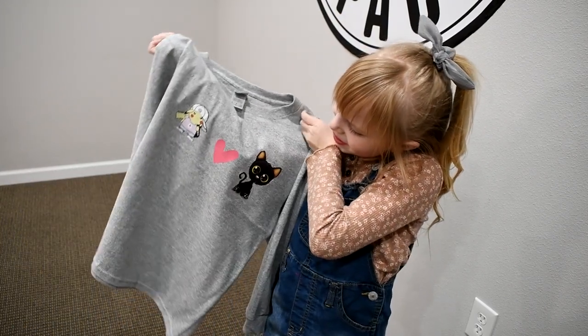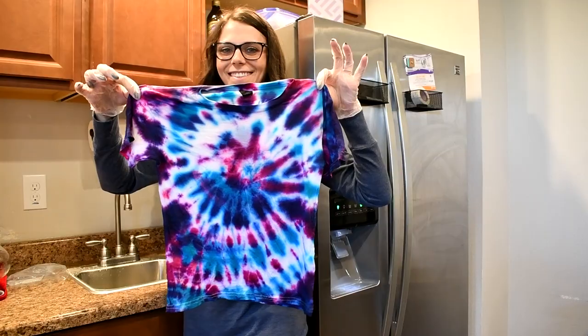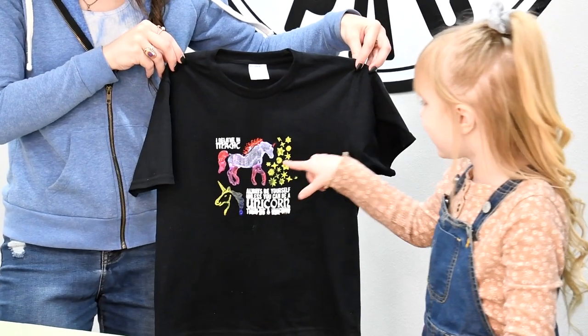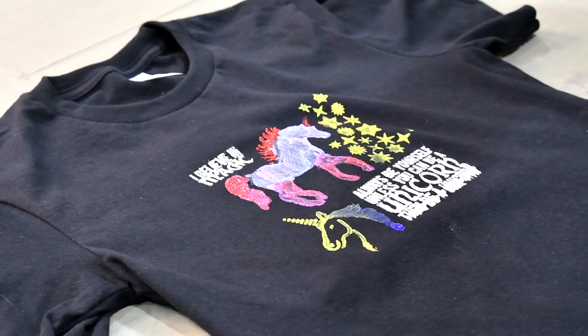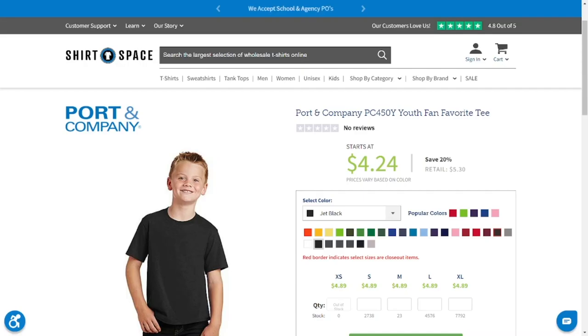We hope that you enjoyed this video and are now inspired to have your little ones create their own t-shirt designs. Now that we've showed you how to use these methods, let's talk about shirts — we are Shirt Space, the shirt place, after all. The first shirt we used for stencils, fabric markers, and puffy paint was the Port & Company Fan Favorite PC450Y t-shirt in black.